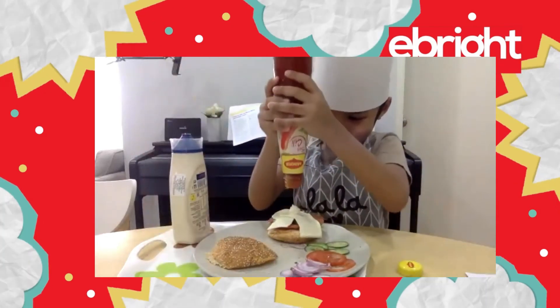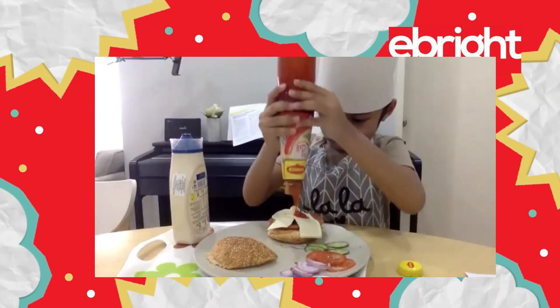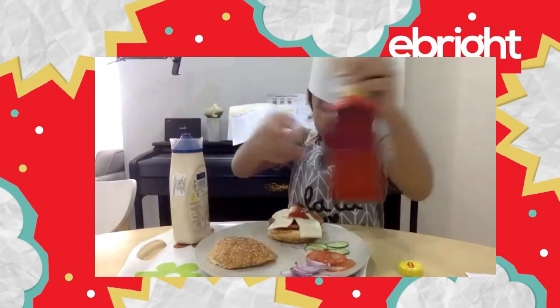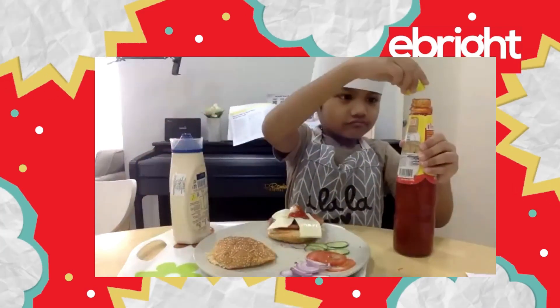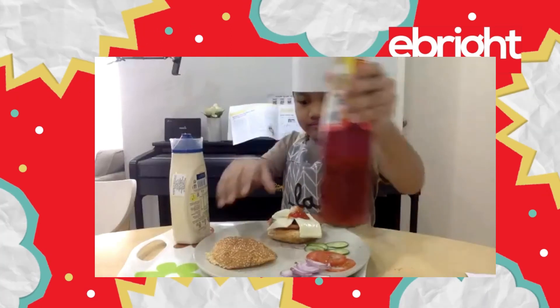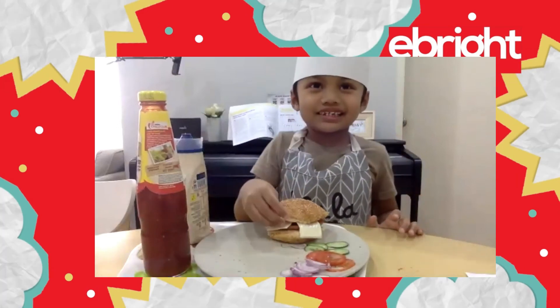All right. Spread it in. Now my burger is done.